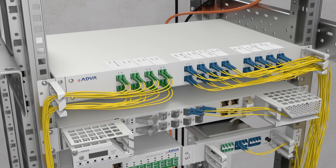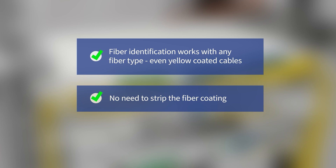With our fiber identification feature, it doesn't matter which fibers you're using. It even works on standard yellow coated cables. What's more, you don't need to strip the fiber coating.